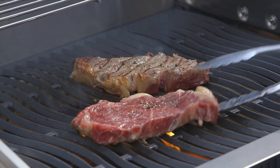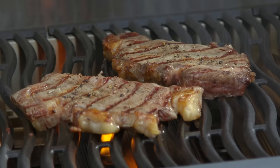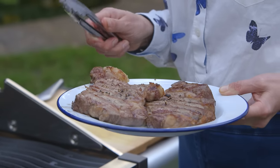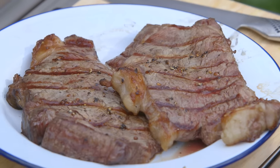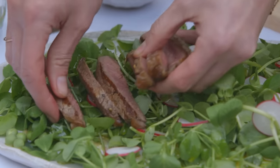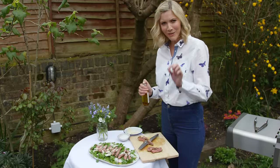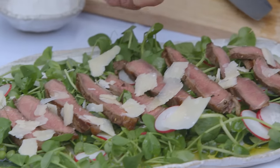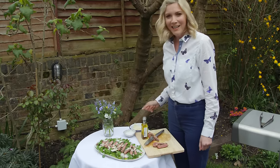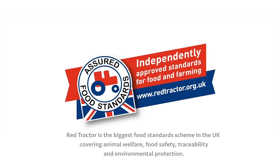Look at them — I think these are done. Now I need to leave these to rest for about five to six minutes. My steak is rested, so I'm going to slice it and put it on top of my lovely dressed salad, a bit of Parmesan, and a drizzle of truffle oil — go easy on it because it's really strong, but I promise you it's delicious. A tiny bit of salt, and there you have it: steak tagliata.